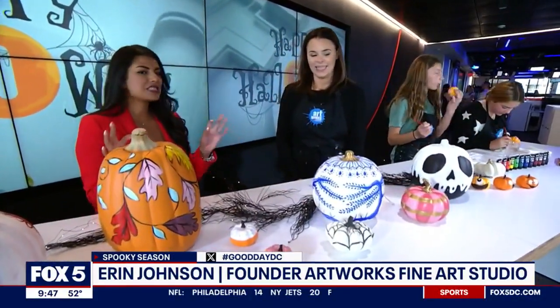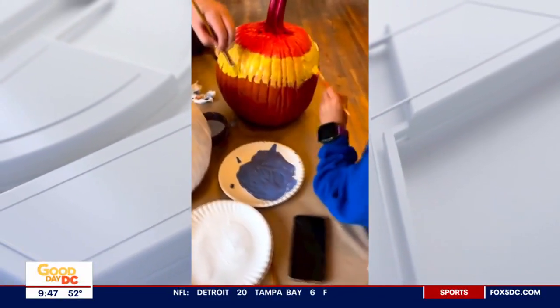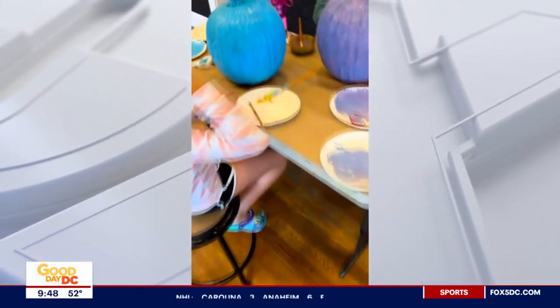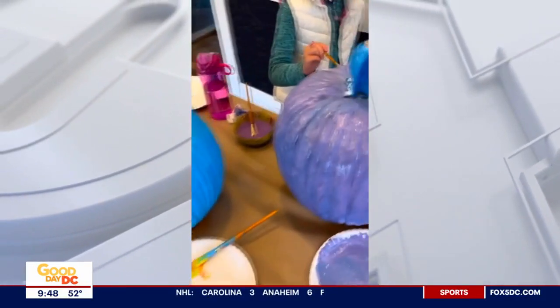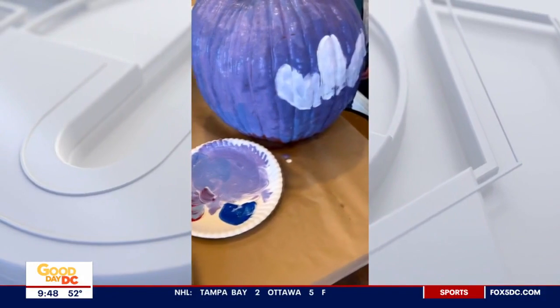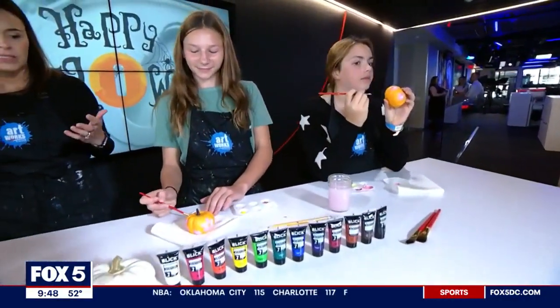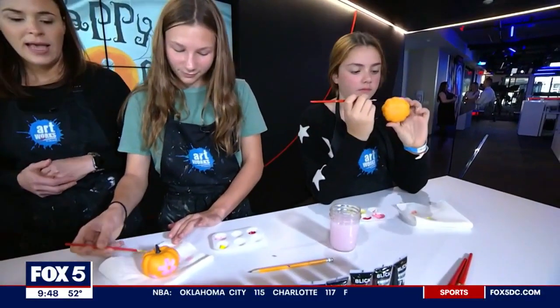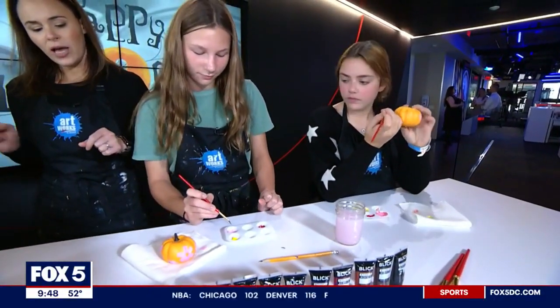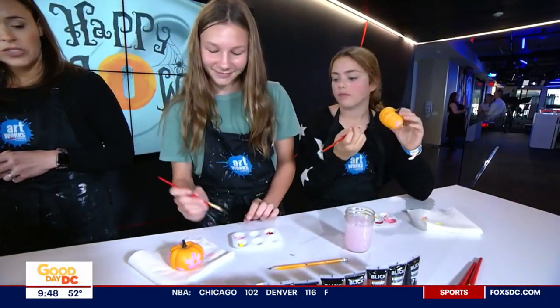You freehanded these? I did — just a little bit of talent in these fingers right here. Anyone can do it! So what you want to do is usually use a pencil just in case you make a mistake. Everyone makes mistakes when drawing. Usually I'll just sketch out the design on the pumpkin and then use acrylic paints to paint it on.